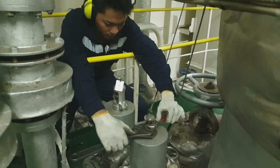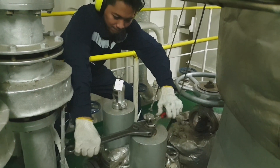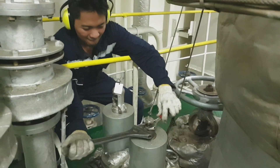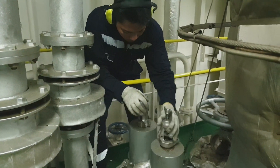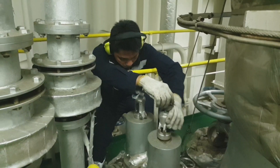After confirming the opening pressure of the safety valve, we should fix the lock nut against the adjusting bolt and install the test gag to test the other safety valve.